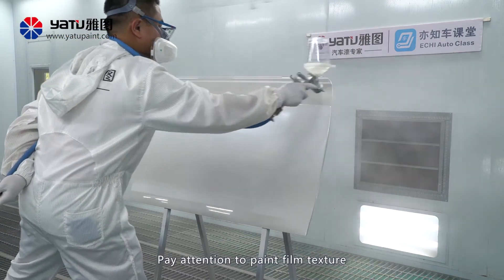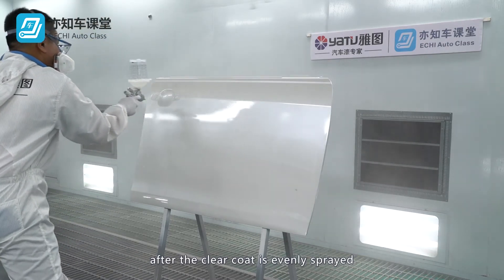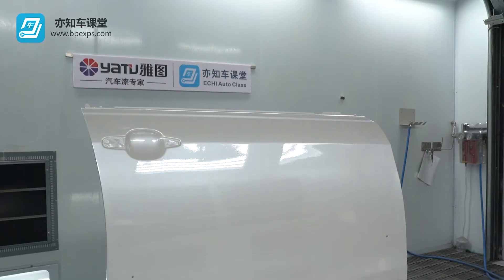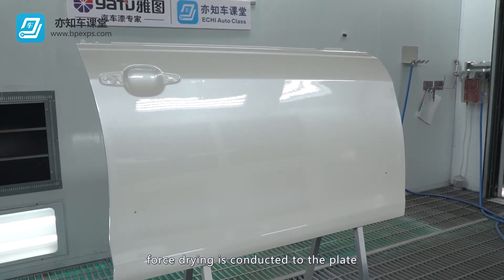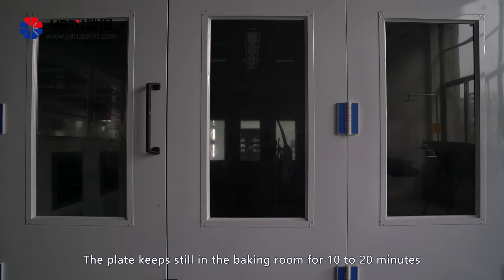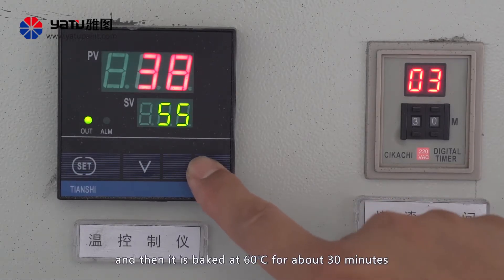Pay attention to the paint film texture's fullness and glossiness after the clear coat is evenly sprayed. For drying, according to the product manual instructions, force drying is conducted after a certain curing time is set aside. Force drying without reserving curing time is easy to cause pinholes or prickling. The plate should remain still in the baking room for 10 to 20 minutes and then be baked at 60 degrees for about 30 minutes.